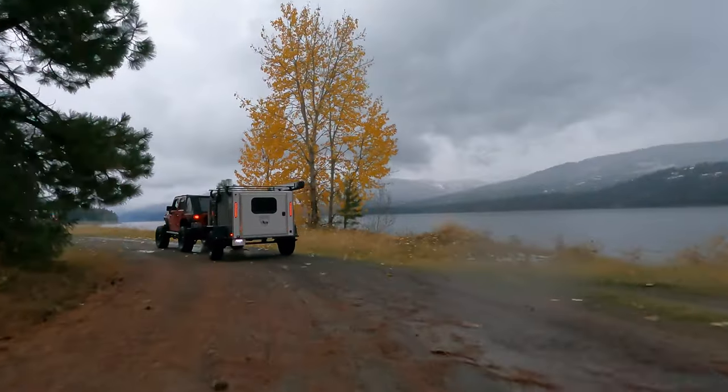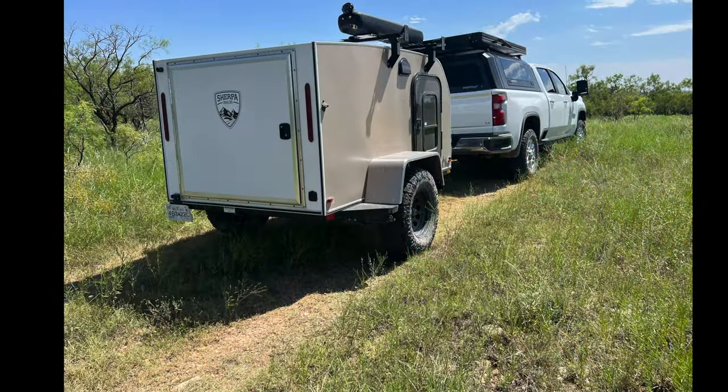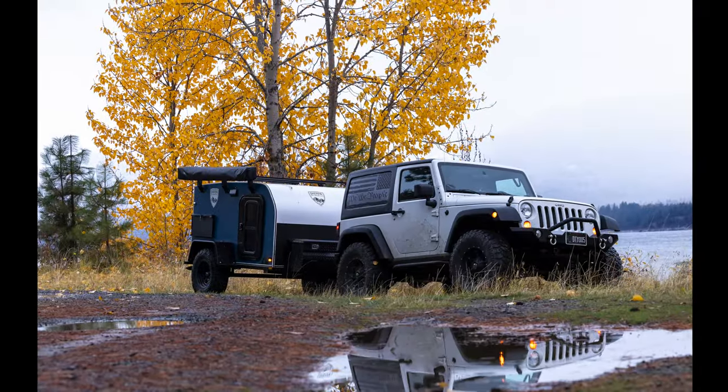Besides these basic features, Sherpa Trailers offers a wide range of optional accessories to help you create your custom off-road trailer. You can add a 270-degree awning for plenty of protected outdoor space, and you can also add a large rear door in the back that offers much improved access to the interior and enhances airflow as well. If enclosed outdoor space is what you're after, Sherpa has you covered with an awning room that is perfectly fitted for the Bigfoot trailer. Whether you want added interior bunks, a heater, a fold-up side table, or something in between, the Bigfoot trailer is ready to accommodate your needs.